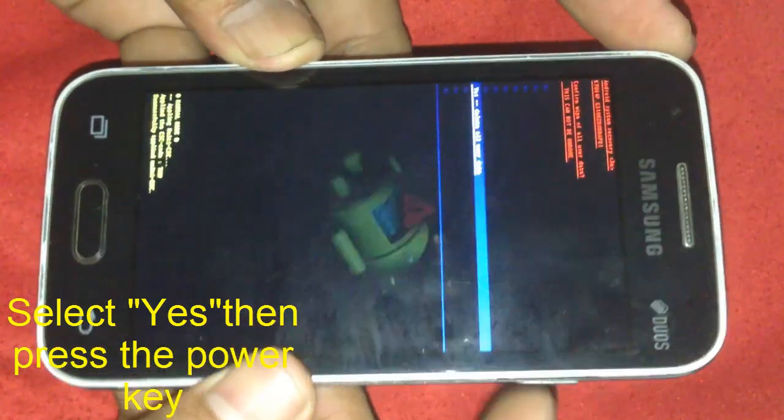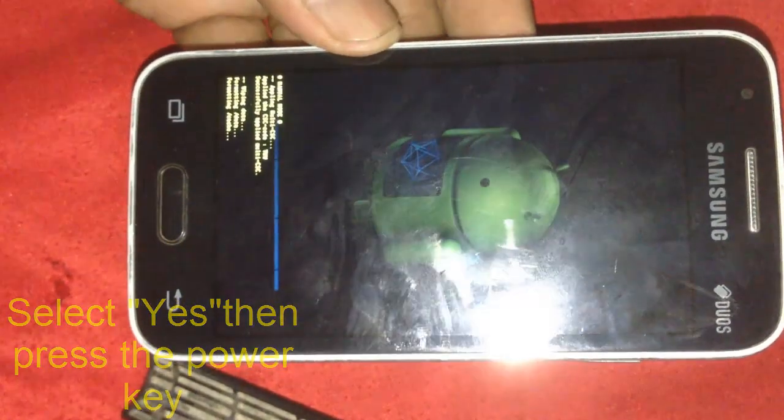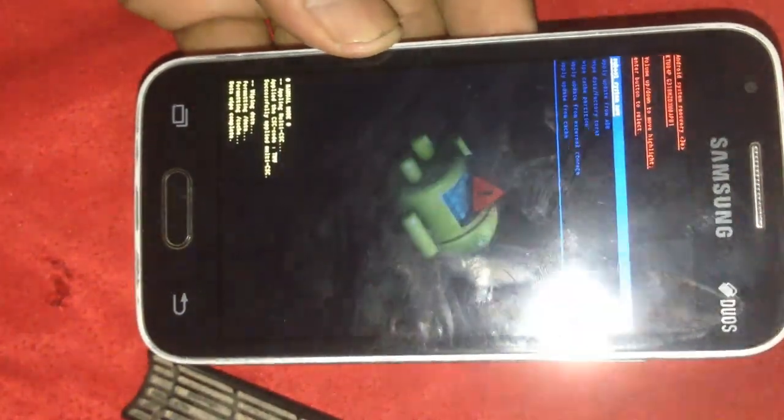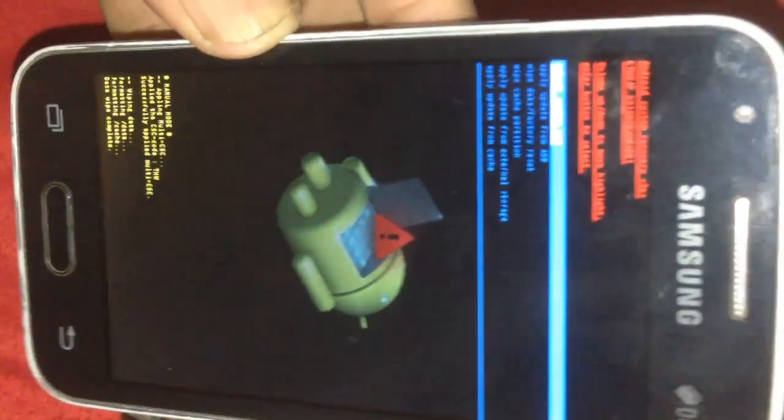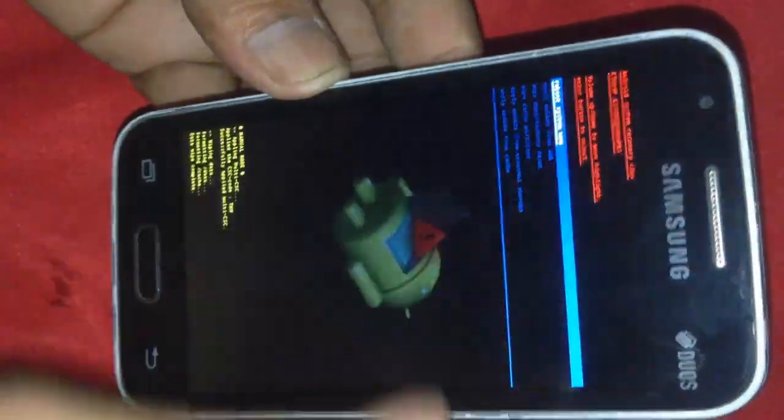Wait for the process to complete. Once complete, you can press the Power button to confirm and reboot now.